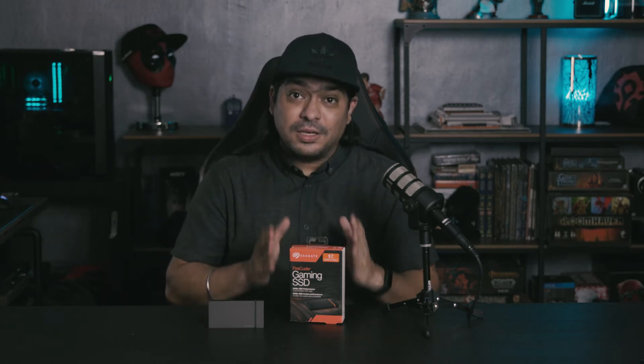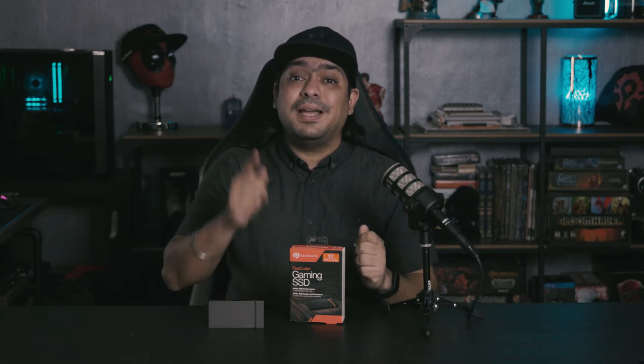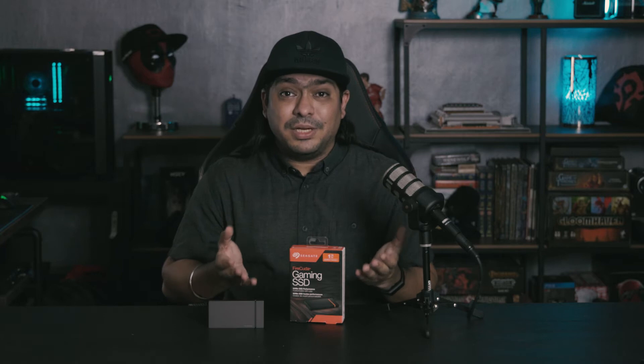In that video, we noted that in order to hit those speeds, you must make sure that you have the right interface — specifically the latest USB 3.2 Gen 2x2 interface. So what we had to do to start testing these drives was to upgrade our rig as well, just to be able to verify that these drives do hit those speeds.